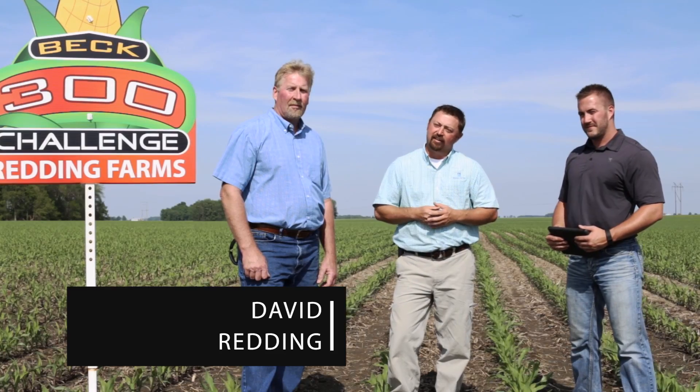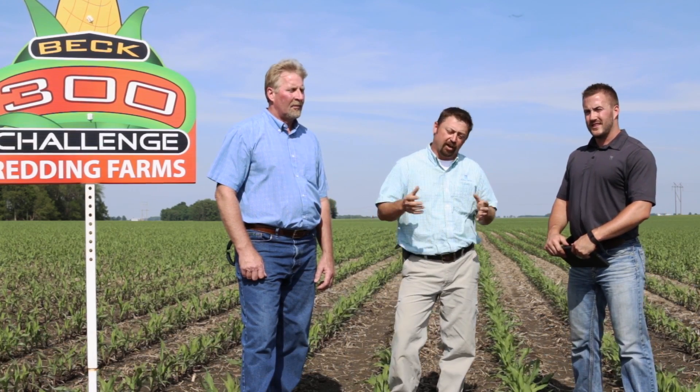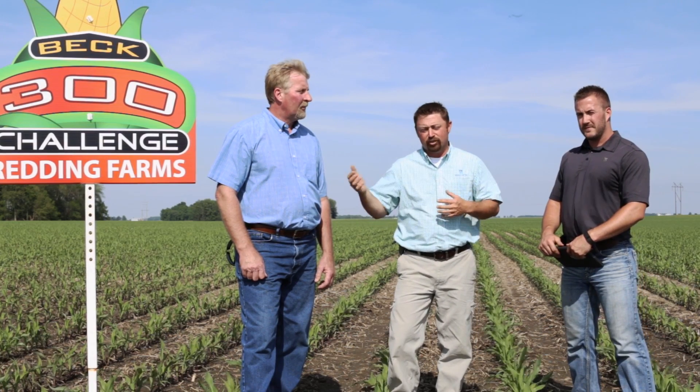Hi, I'm Jason Webster, Beck's Hybrids Practical Farm Research Innovation Lead. Today we are in Michigantown, Indiana with David Redding. David has signed up for Beck's 300 bushel challenge. Also with us today is Josh Redding. Josh is the local seed advisor here in the area and Josh is here to document David's personal journey to 300 bushel corn.